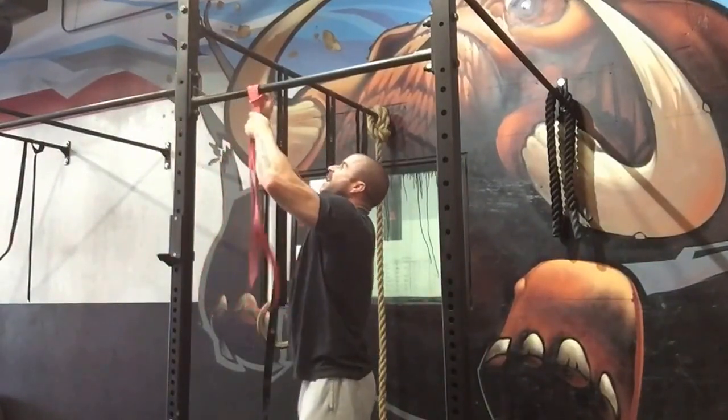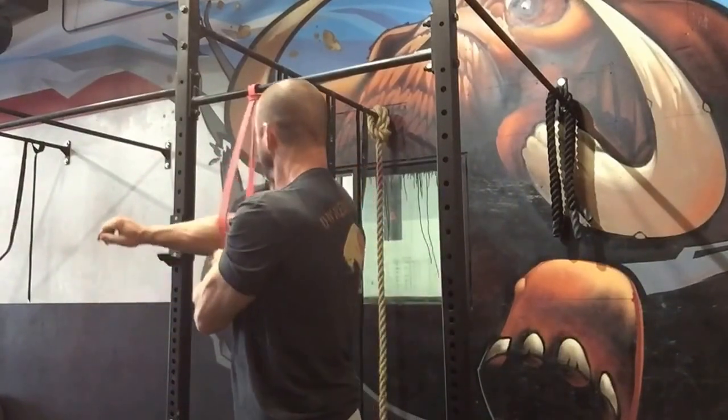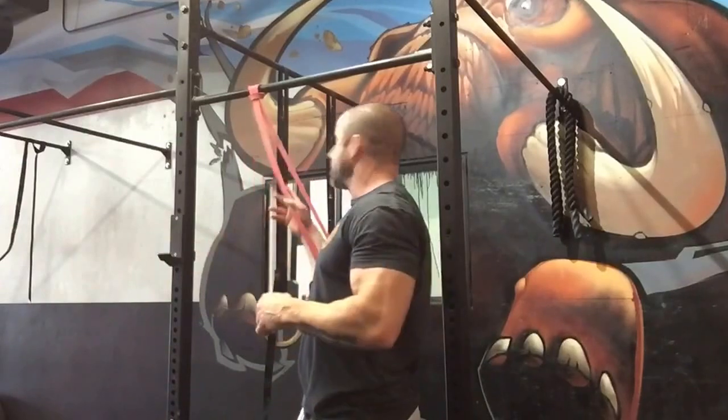Now we're going to peel away the tricep — the long head — which hits the infraglenoid tubercle right on that glenoid fossa. Loop the band into the elbow, grab the back of the head. Make sure the band is pulling up and over, not pulling out to the side. You're gonna feel that all in here — you might feel a little pinch in the back of the shoulder. How long do we hang out like this? Two minutes. You're gonna find one side worse than the other — probably the side you use for your phone, keyboard, mouse, and car shifter. That's number two.